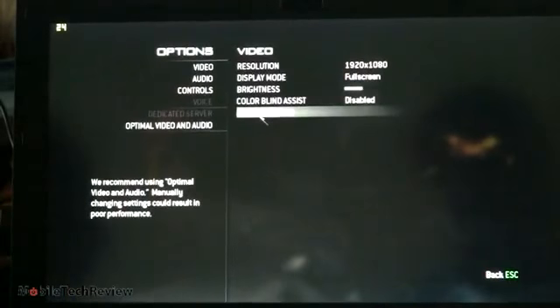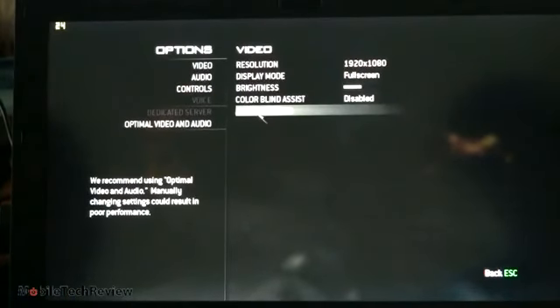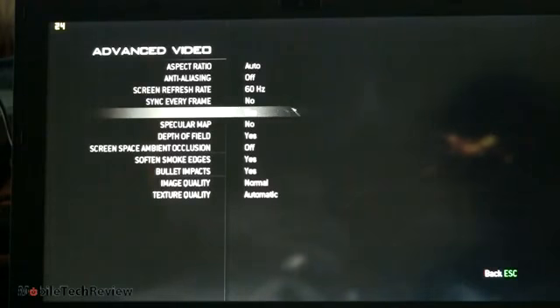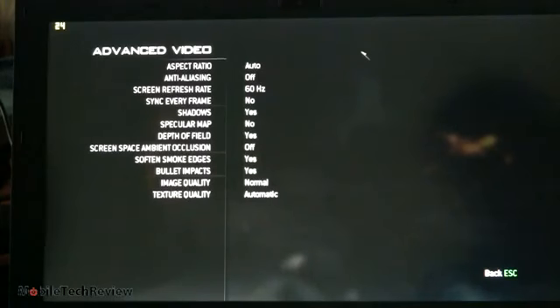Now we're going to test out Call of Duty: Modern Warfare 3 — this is a very challenging game. We're doing it at full 1080p, 1920x1080 full screen. We've left most settings at their defaults, which are pretty aggressive, dropped image quality to normal, and turned off specular map so we could get a more playable frame rate near 30 FPS at 1080p.